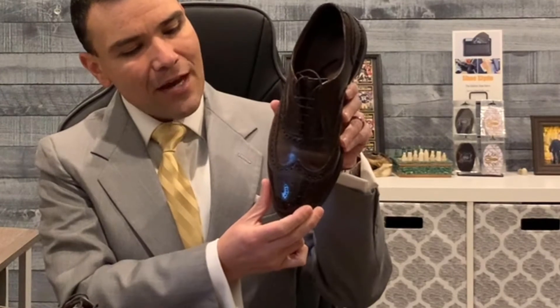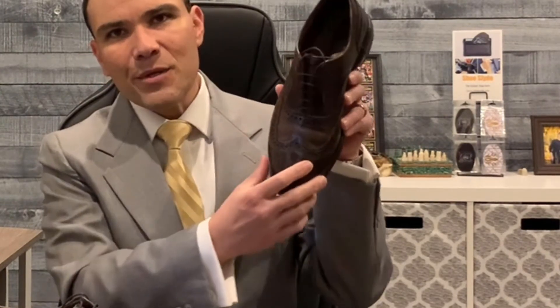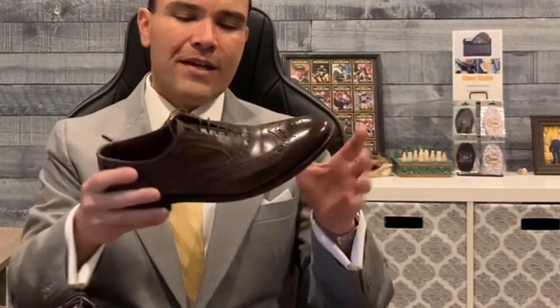The second pair would also be a good option for someone starting their collection. This is also an Oxford because of the lacing system, but this is a semi-brogue and, as you can see, it is a cap toe shoe — not a wingtip like the first one. A wingtip is named because when you look down at the top of the shoe you can see a W shape that some folks say looks like wings. This cap toe is not quite too formal, so you can definitely dress it down and wear it with chinos, slacks, and an odd jacket, or even some dark jeans.